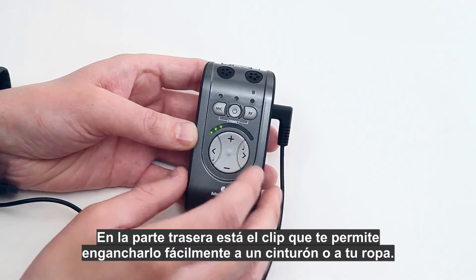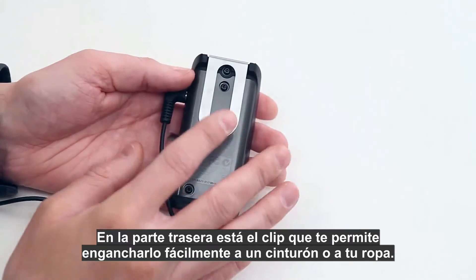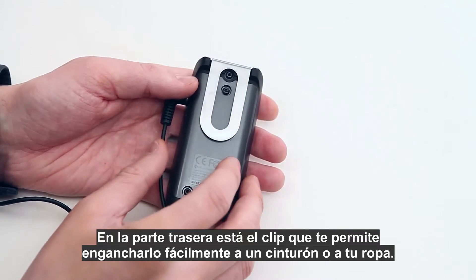On the back side is the belt clip, which allows you to easily attach the unit to a belt or on your clothes.